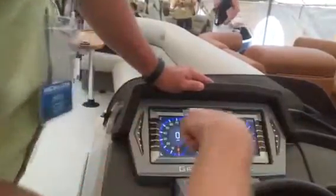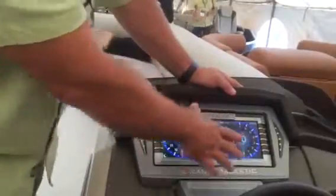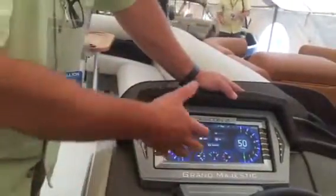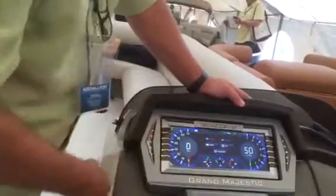Does it show on the whole screen? No, it shows right here, so you have your gauge information while you're driving. You can have both the image facing back — or wherever the camera's pointing — as well as drive the boat.